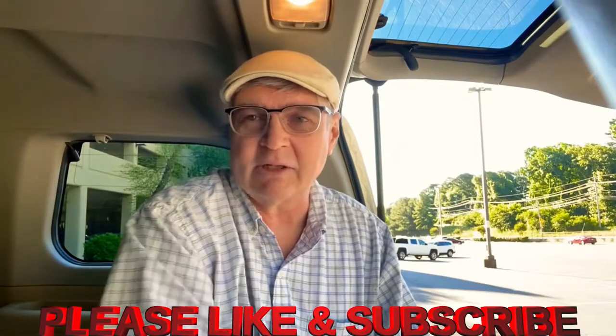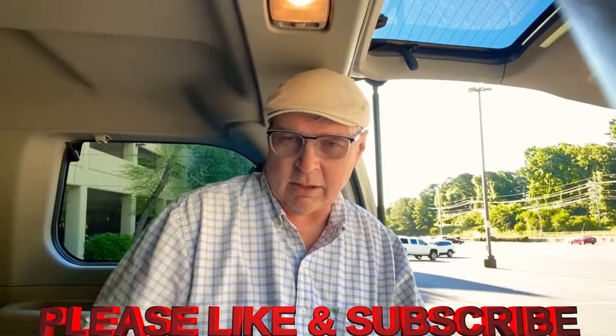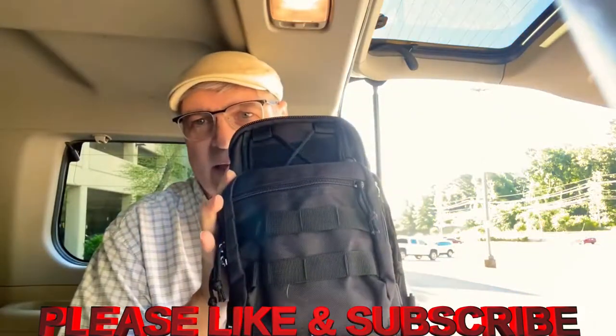Hey there, all you YouTubers, this is Tony O here with Tony O's Reviews. This week I've got something special for you — the Roma tactical bag. I went and bought this the other day. I had surgery on my gallbladder, and wearing a gun on my belt is a little tight and uncomfortable, so I thought maybe it's time for me to start carrying a purse.